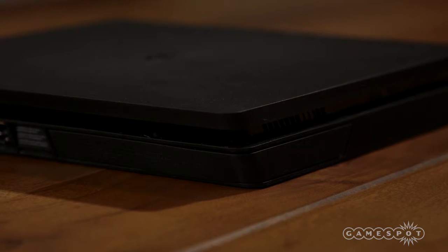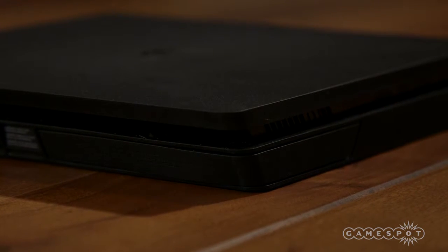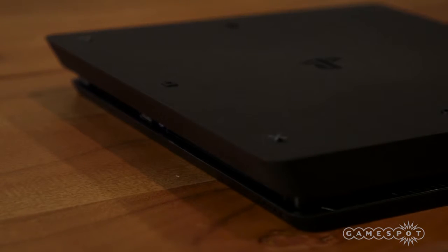On the backside of the unit is a removable cover that allows you to access the storage drive, in case you ever wanted to swap out the HDD. On the bottom of the Slim are little rubber feet that take the shape of the PlayStation button logos.